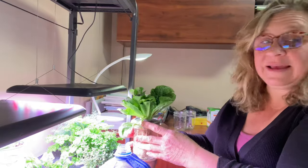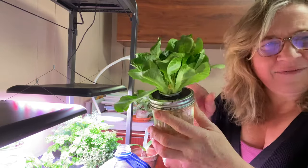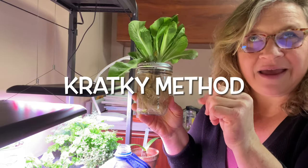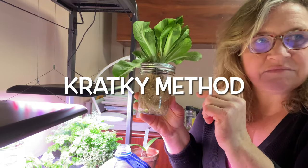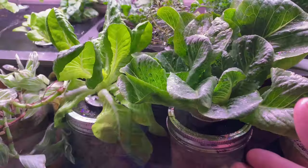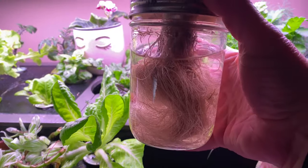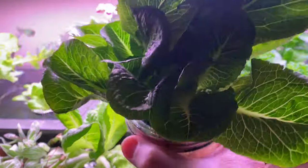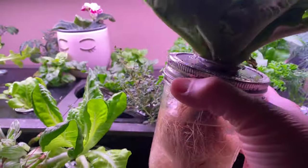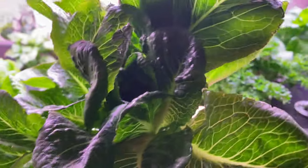I like to sit it close to the light so it basically continues growing. I believe they call this method the kratky method. It works really great for short term because you're going to want to keep track of that water and you'll be eating the lettuce anyway. This is just a nice alternative to free up some holes in your system so you can grow other plants.